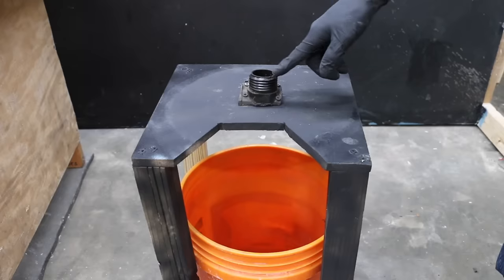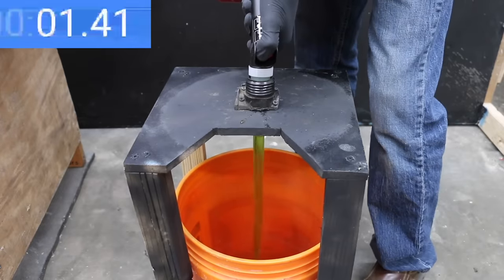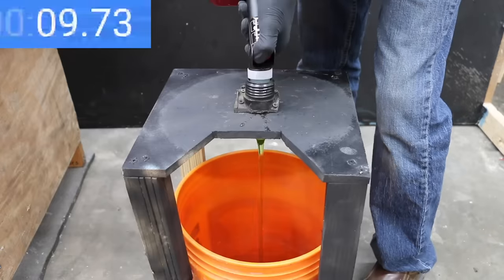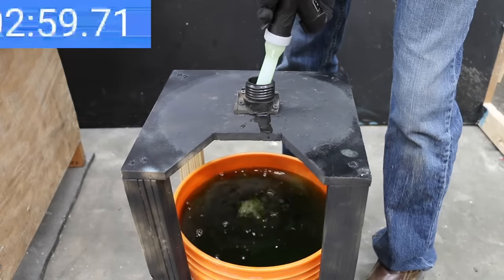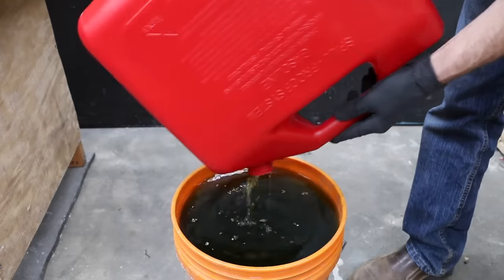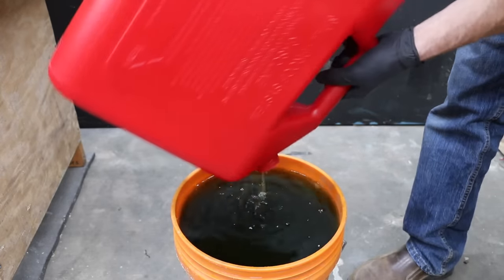No leaks from the GarageBoss. Using a stand with a filler neck from a fuel tank, the GarageBoss did a great job for 7 seconds before the water flow really slowed down. There's a small amount of water on the test stand, but that's more my fault than the can's. The GarageBoss finished in 3 minutes and 2 seconds. Unfortunately, a few ounces remain trapped inside since the flame mitigation device is getting in the way.